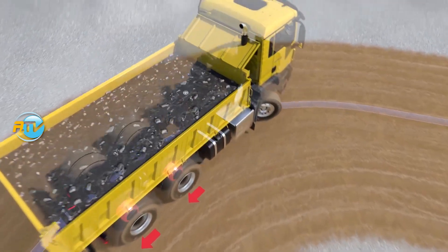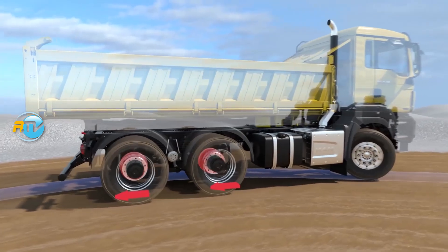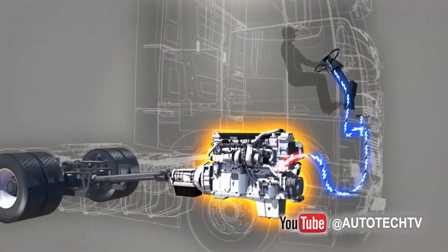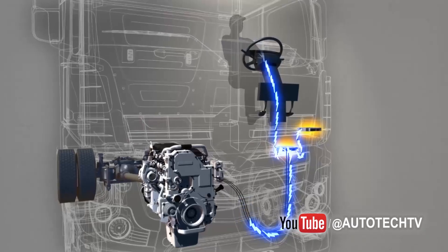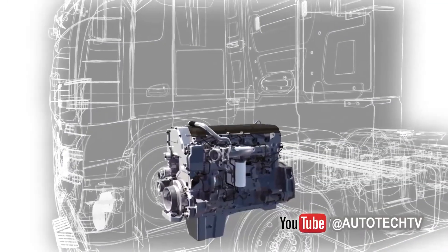A truck loaded down with 40 or 50 tons of weight on a mountainside, and you have to rely solely on braking — we'd have a big problem on our hands. So what do we do? Well, there's a system in this case that takes care of practically inverting the function of the engine.